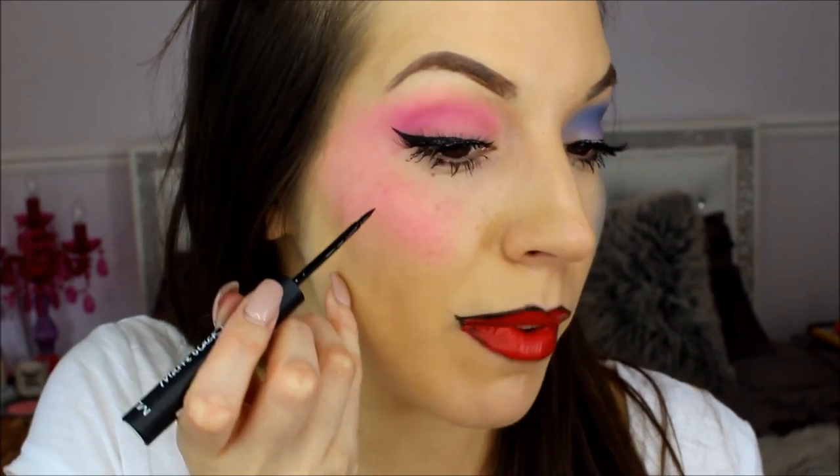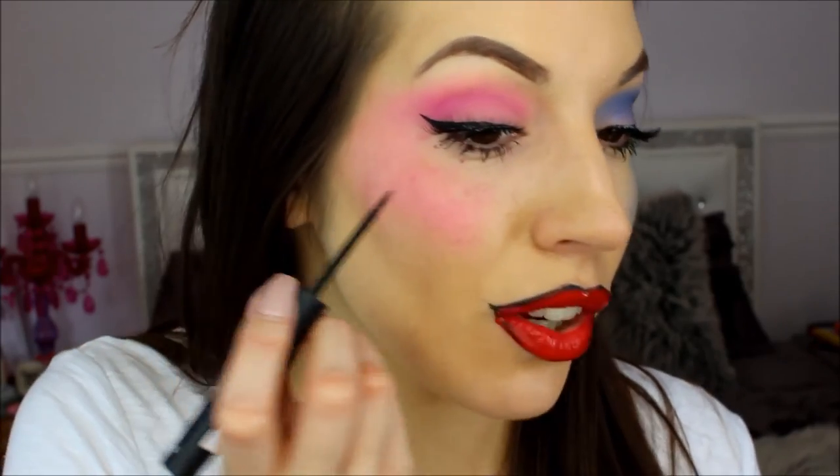You're going to need a red lip. This one is really deep and quite a bloody colour — it's MUA Luxe Lip Lacquer in Reckless. I'm going to apply this to my lips. Then I'm going to take the same eyeliner and do the signature heart on my face. I'm really not that good at drawing hearts, so I'm going to need a few goes.